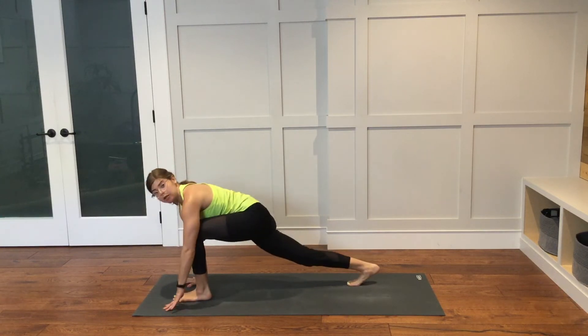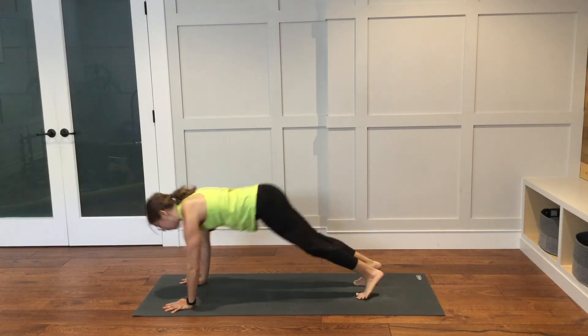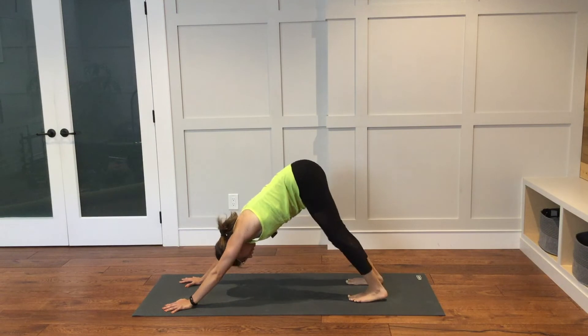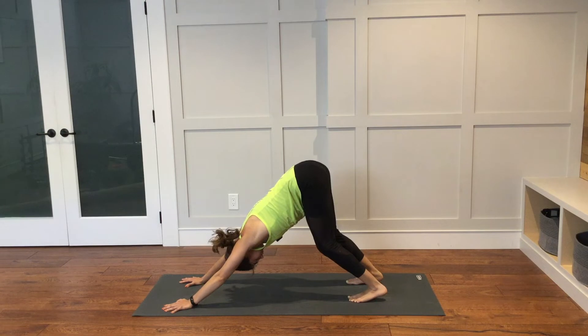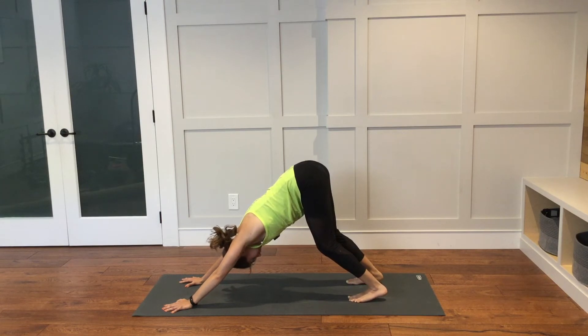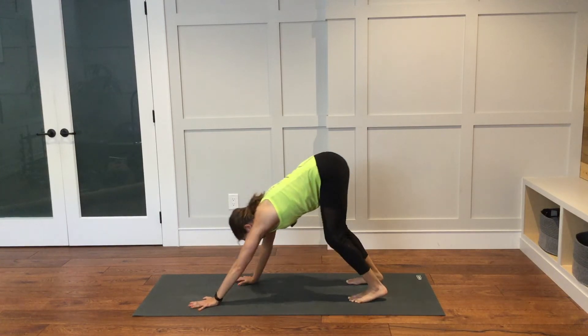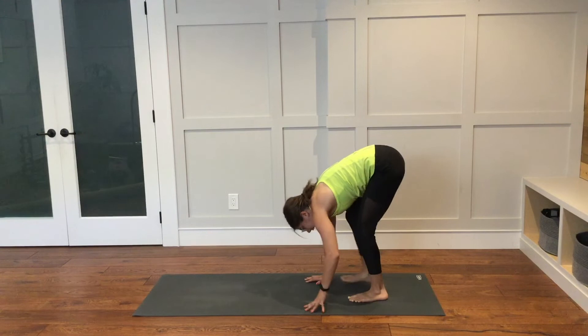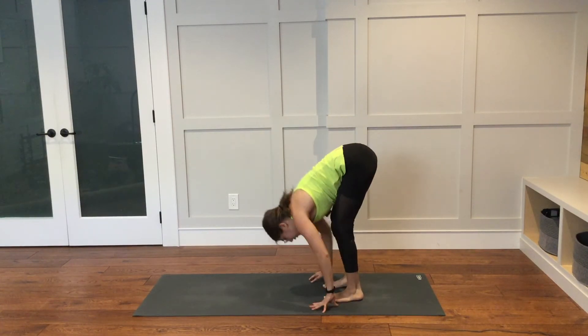Plant the hands firmly down onto the mat. Step the left foot back. Plank pose. Back to downward facing dog. You can have the knees as bent as you need them to be in downward facing dog — make this practice work for you. Walk the hands back to the feet at the back of the mat. As you inhale, come into a halfway lift. Exhale to fold down over your legs.